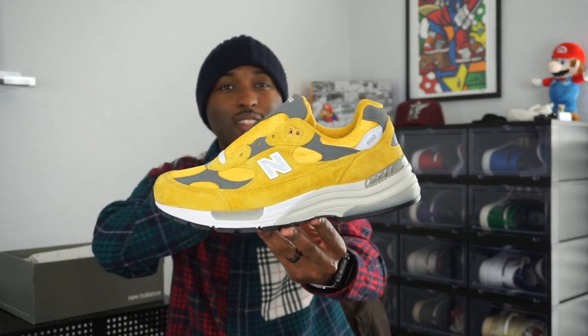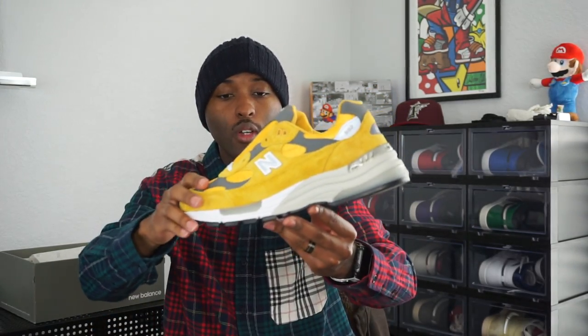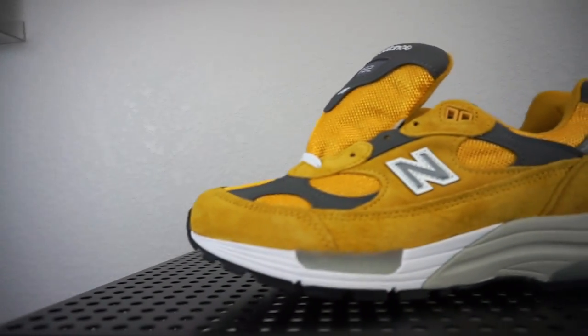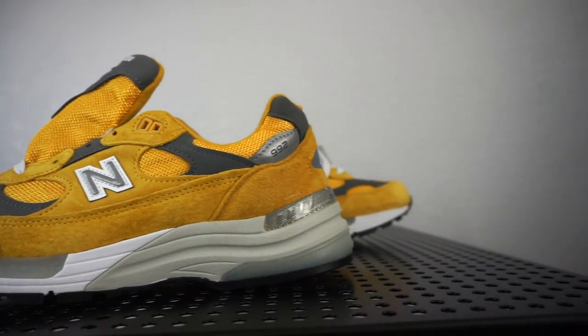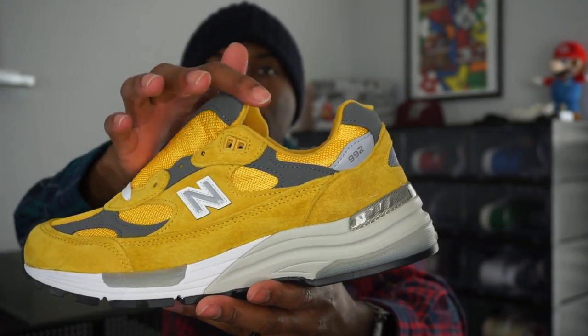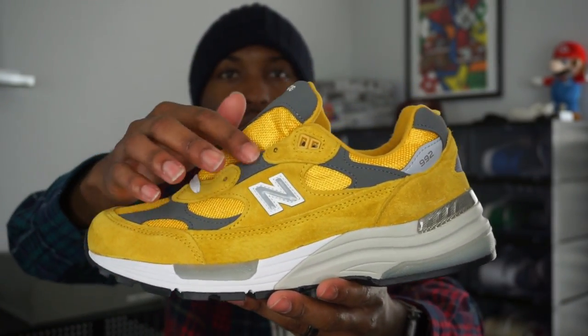I'm not a New Balance expert so this will be a fairly quick review. Starting off on the lateral side — you can see the entire shoe is just an all mustard yellow, like a golden yellow, very nice. You have the New Balance logo on the side, which is kind of flashing in the camera because it is 3M reflective. You have overlays of a nubuck yellow mesh, and this gray material is actually nubuck — you can see how buttery that swoosh is. This is like the definition of good quality real materials. Yellow eyelets at the top.